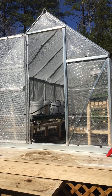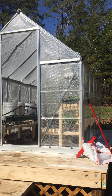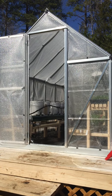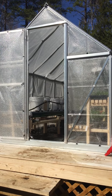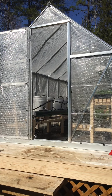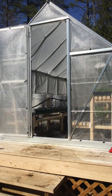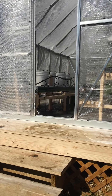All right everybody, this is the greenhouse I built last August. It's really just been sitting all winter — haven't done anything with it except for probably the past month or so. I've been pretty busy but I put the benches in, the lighting, the climate control, and I set up the hydroponic system. That's what I want to show you right now — let's take a look.